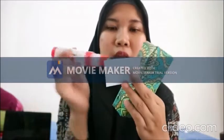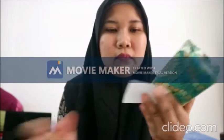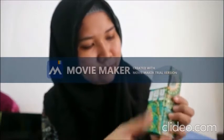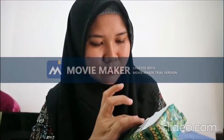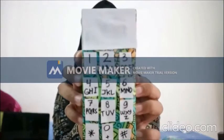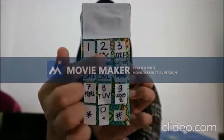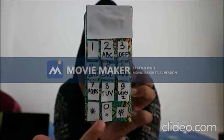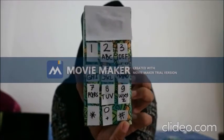Kalau sudah, teman-teman tempel di layar handphone-nya ya. Yuk kita tempel layar handphone-nya — kita kasih lem, terus kita tempel di sini. Lalu kita tempel angka 1 sampai angka 9. Kalau sudah ditempel semua, jadinya seperti ini — ada angka 1, 2, 3, 4, 5, 6, 7, 8, 9, dan 0, ada gambar bintang dan juga gambar pagar.